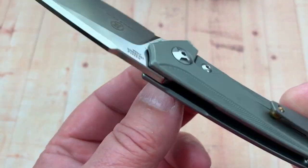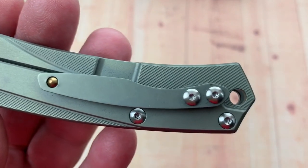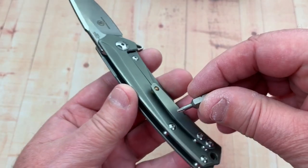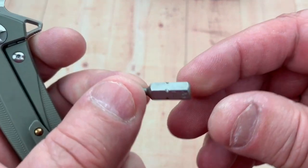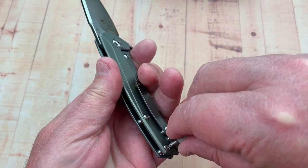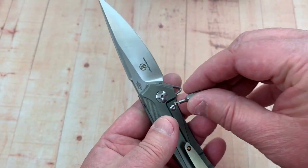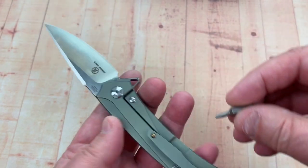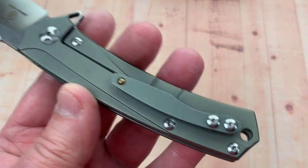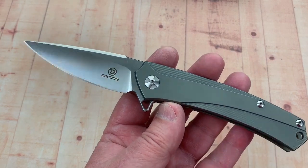Looks like you've got access to the pivot from both sides. The pivot is probably a number eight torx. Let me check — yeah, the pivot is an 8 and the body screws are number 6. Some manufacturers are starting to go to number eights all the way around, but not these — which is not a problem.